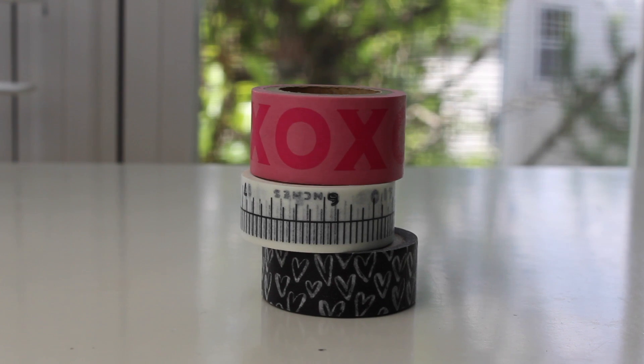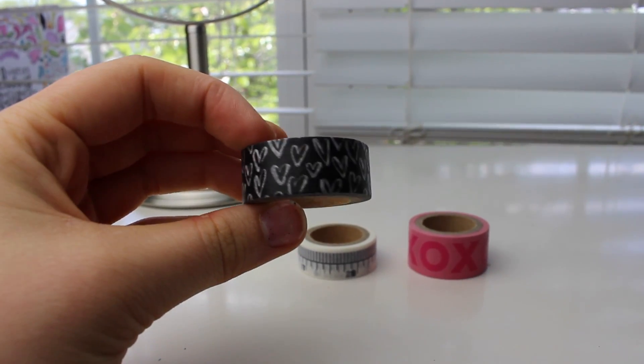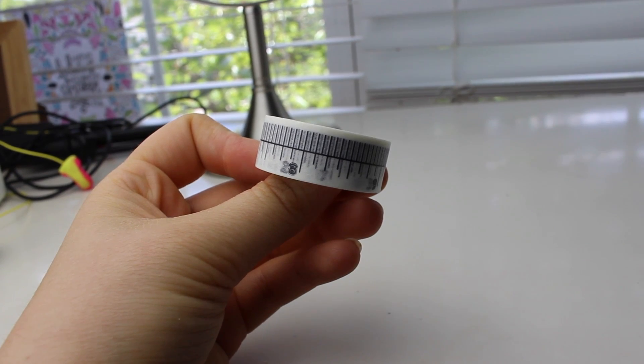The first set of things I'm going to show you is all from Michaels, and obviously I'm going to show you my washi tape. We got a lot of washi tape. I'll just do some up-closes here, but these are my three washi tapes that I got. I kind of did a heart theme, a love theme, but then I also got this measuring tape one because I'm going to use that for my bible.